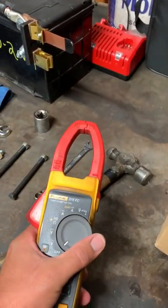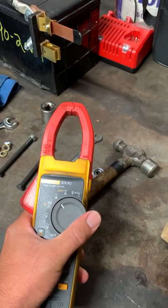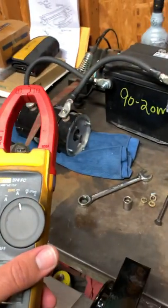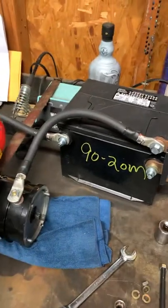What you got to do is you need an amp meter first of all, but it has to be a DC amp meter. Without that, you're going to be clueless. So I'm going to flip that right there.